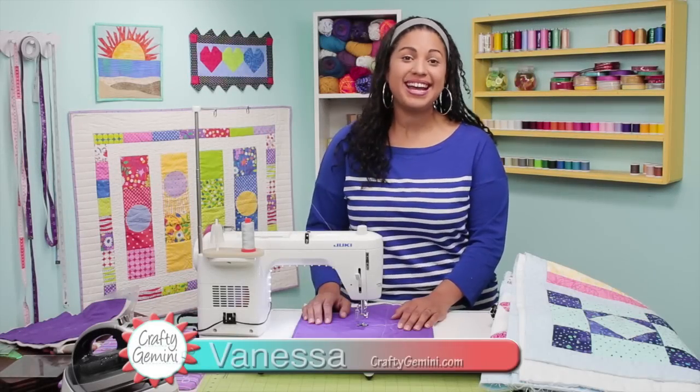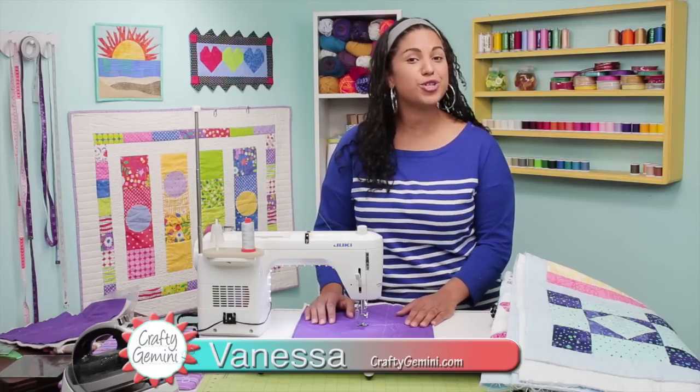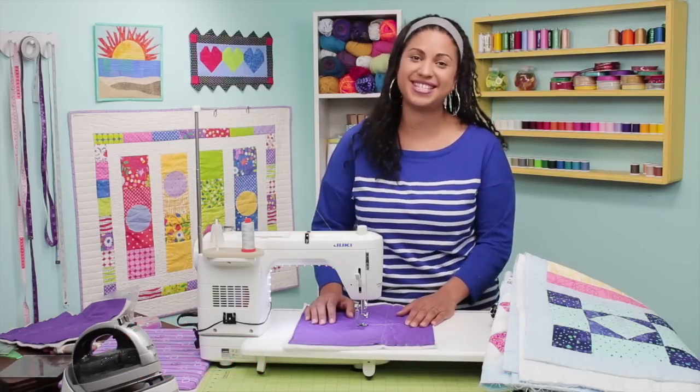Hey, it's Vanessa the Crafty Gemini. I post weekly videos right here on my YouTube channel, and in this free motion quilting video I'm going to teach you how to do some stippling stitches.